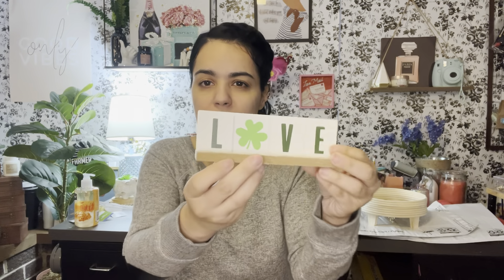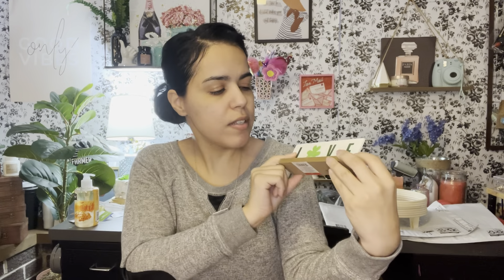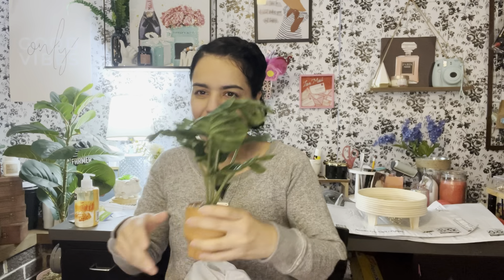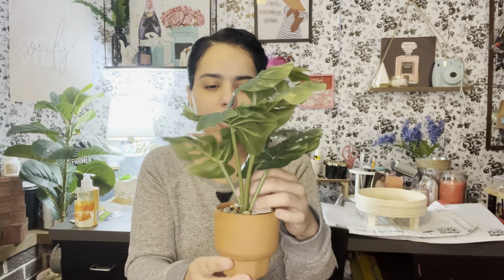And I got this little sign — it's for St. Patrick's Day and it says 'luck,' which I thought was cute. It was only a dollar. But when I got home I realized it was double-sided and the back says 'love,' which makes it Valentine's-friendly too. I think I'm going to use the 'love' side when I put it on the tiered tray.